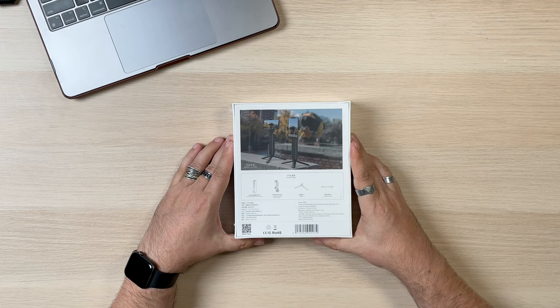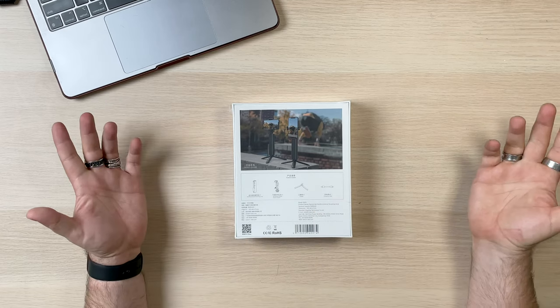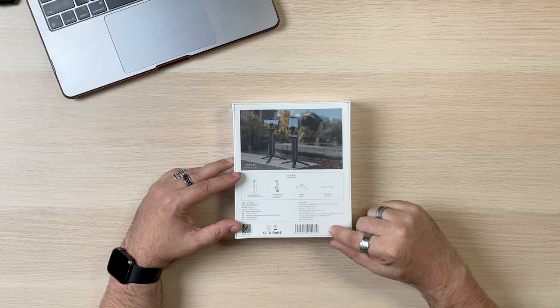Looking at the box — is there any English in here? Yes, it does look like it comes with a stand. It says product name: Electric Eel. Multifunctional shooting grip. Capacity: 9,000 milliamp hours. Dimensions — and that's really all it kind of talks about. Best way to find this out is to open the box, I guess. So here we go.